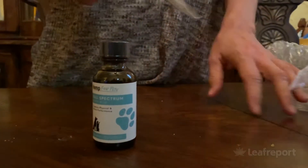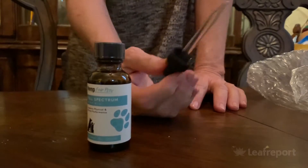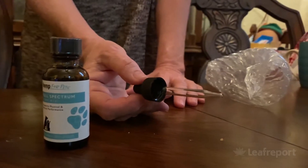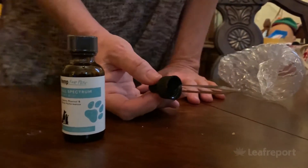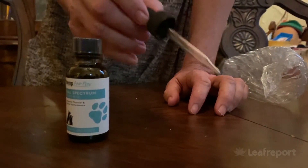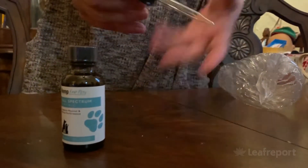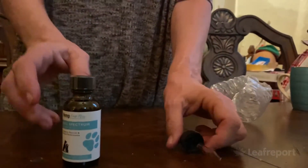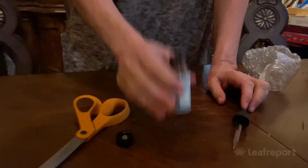I want to note that the plastic dropper is probably important when administering this to a dog. Typically the human droppers are glass, and you might think glass is higher end. But honestly, think about it — if you're administering the oil to your pet, your dog could conceivably bite down on the dropper. You certainly don't want it to be glass and shatter in his mouth. So the plastic is a nice touch for your canine's safety.